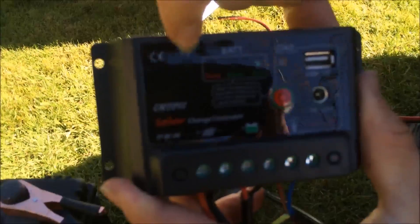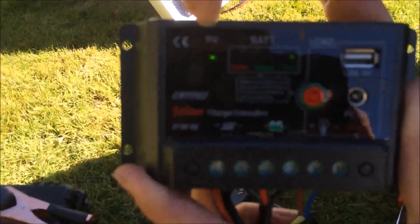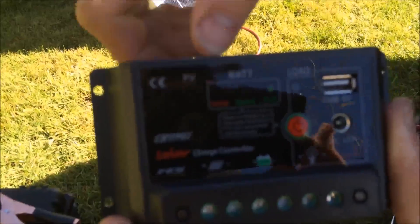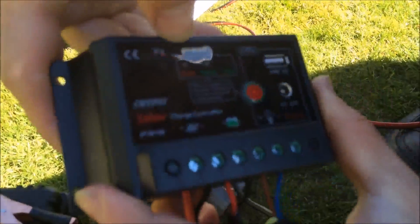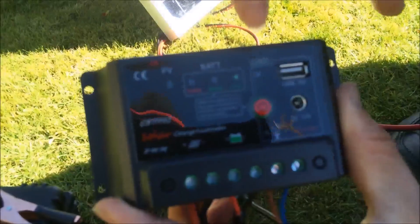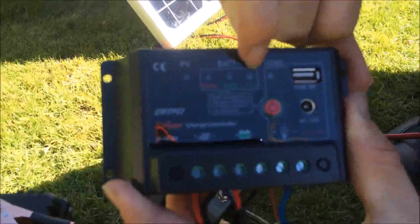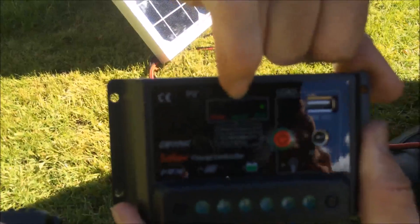Now that all the wires are connected up, there's a green light flashing on the charge controller, which is saying that there is a solar panel input. There's also a light lit up and a battery indicator in the middle. This light is lit up saying that the battery is already fully charged.